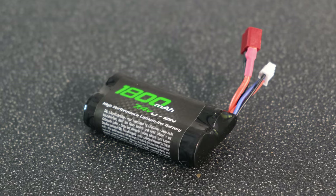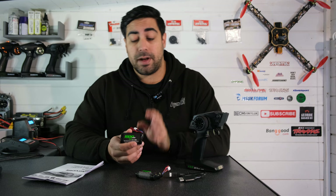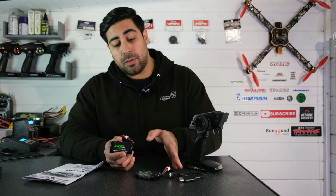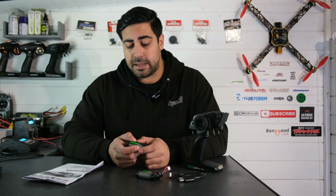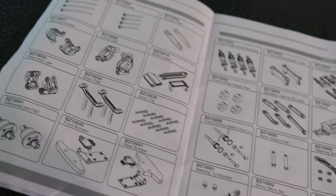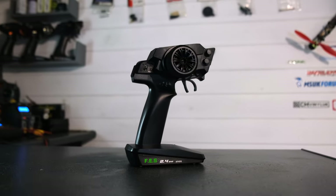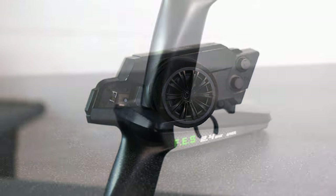Banggood have been kind enough to send me the two-battery version of this truck, so I have got two 1800mAh 2S lithium-ion batteries in the box. We've got a basic USB charger — pretty much the standard sort you see with these cheap RC cars. We've got a black and white manual which is basic but does have some exploded diagrams. Finally, the transmitter — these are basically just like the WL Toys transmitters that you get with their range of RC cars.